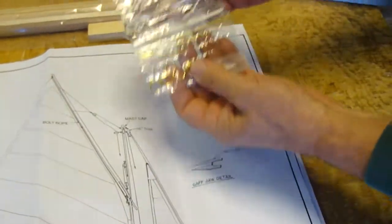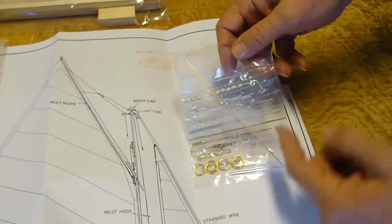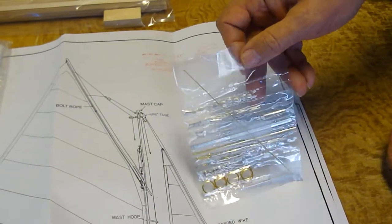There is a fittings package which has all of the blocks, cleats, gudgeons and pintles, eyes, things like that. Everything you need for the model.